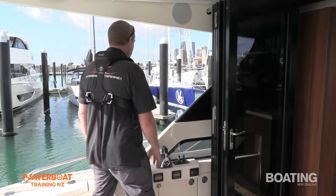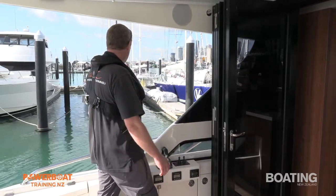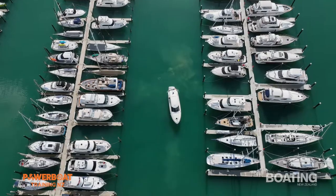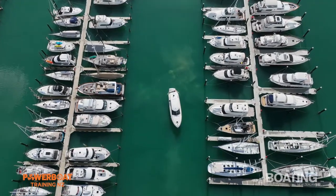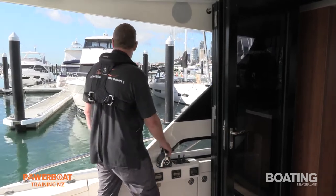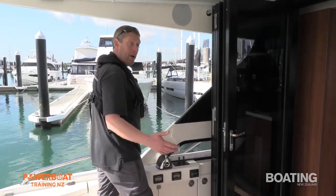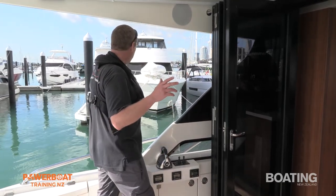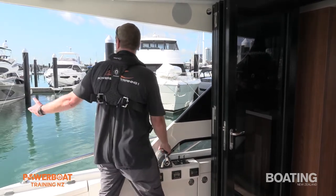I don't want to hear any nonsense about not using thrusters. As I always say, if you've got thrusters, use them as and when you require. I'll do a lot of this maneuver without using too much on the thrusters, just for demonstration purposes for people who may have a vessel without thrusters. But if you have got thrusters, by all means use them.